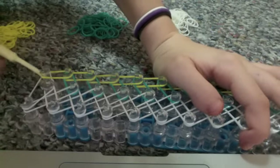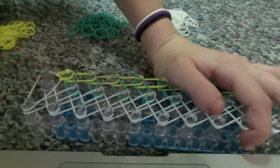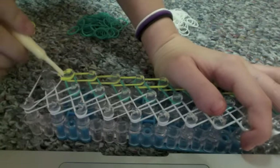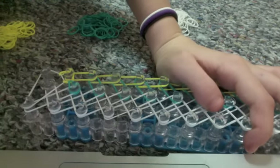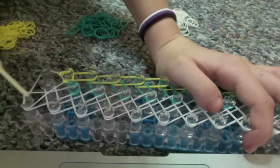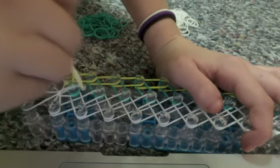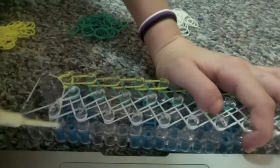Go to this yellow rubber band and bring it peg forward. Then take this teal rubber band and bring it to the center. Now go back to the bottom, take this white rubber band, bring it all the way across to the center, and then take this white rubber band and bring it to the right.